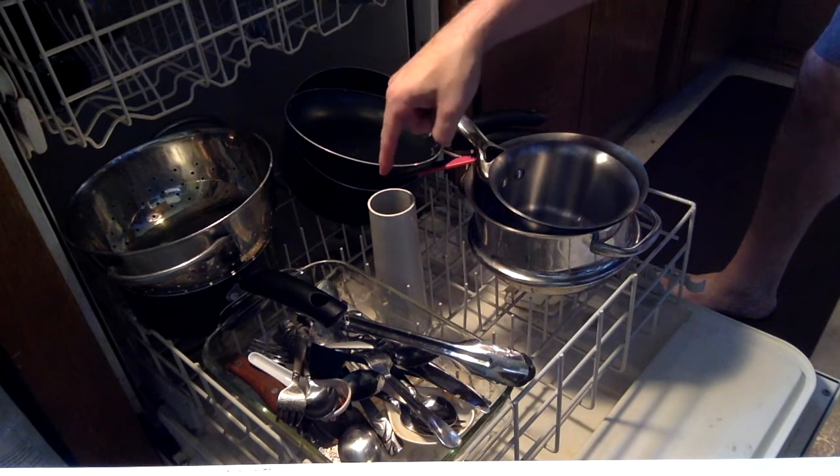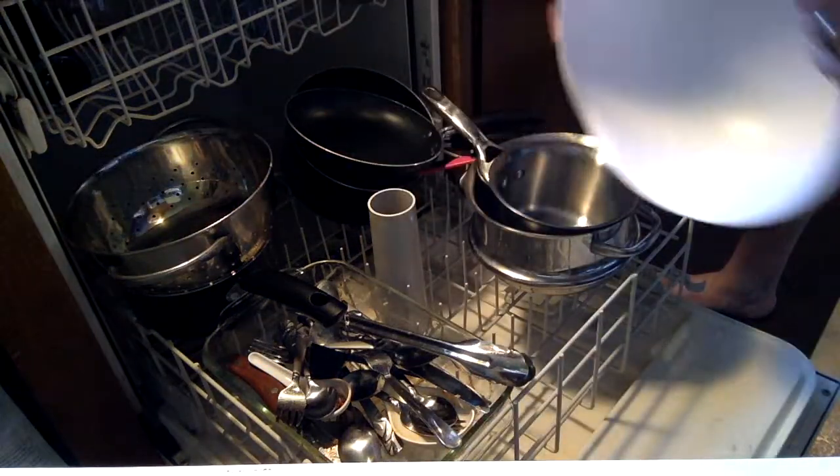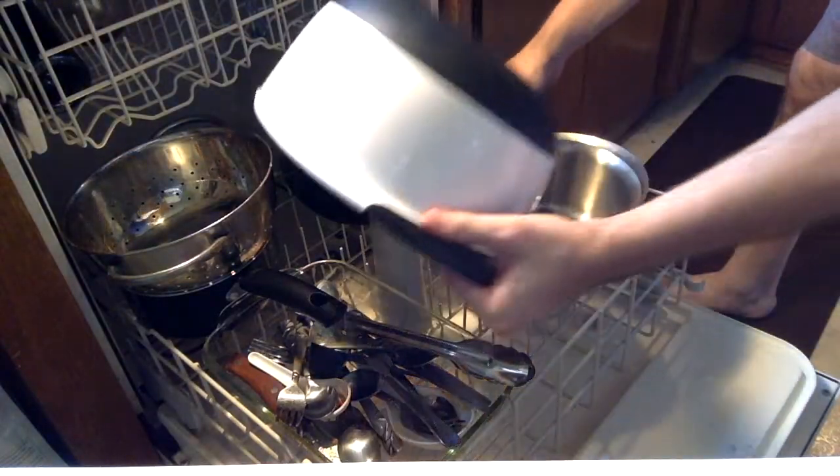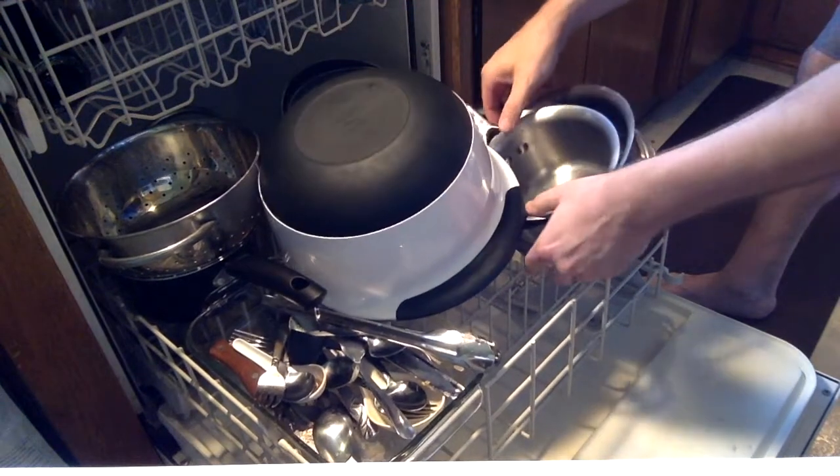Dishwashers come with a tube up the middle. It makes for getting mixing bowls like this one really clean. Place the mixing bowl over the tube. You may have to finagle a little bit, but you'll find your way.